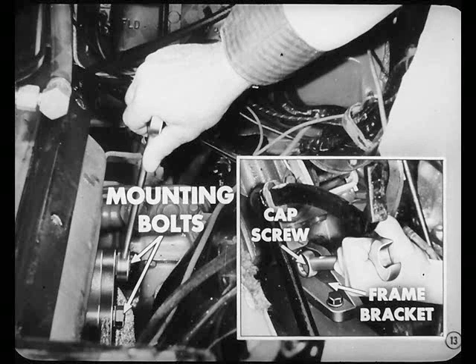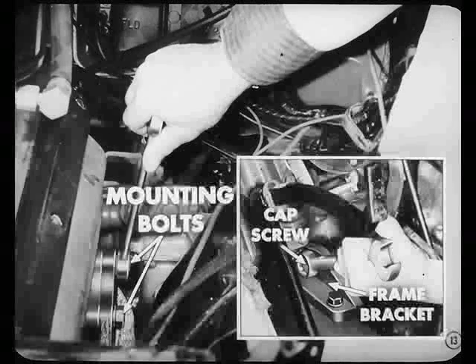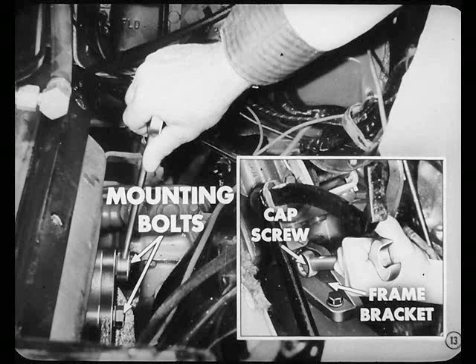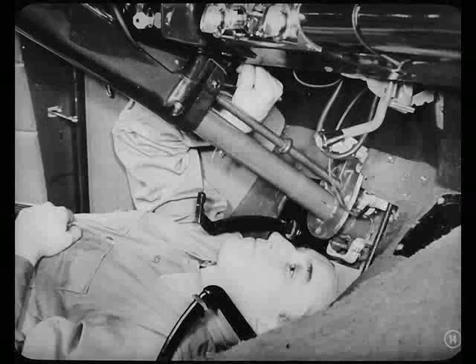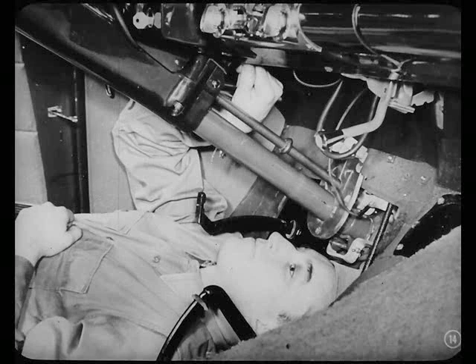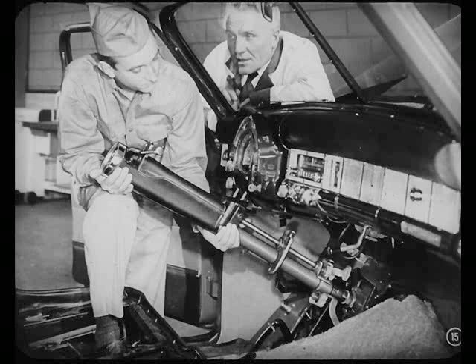I'll take out the two mounting bolts at the top of the gear housing while you reach through the floorboard opening and loosen that remaining cap screw that holds the gear assembly to the lower end of the frame bracket. And remember — loosen, not remove that screw. Take a look under the instrument panel and see those nuts which hold the steering column jacket upper shroud to the instrument panel. Remove them from the two studs. Now let's pull the column jacket and the shroud assembly off the steering gear tube.